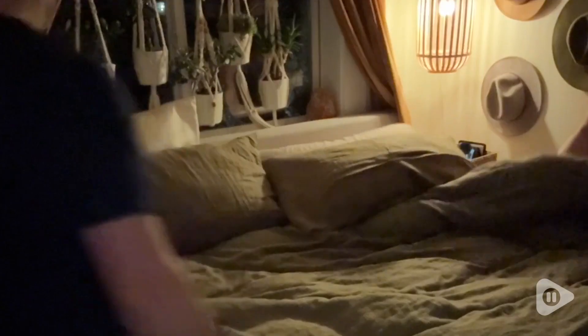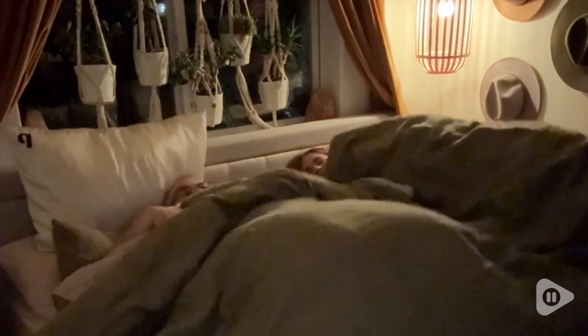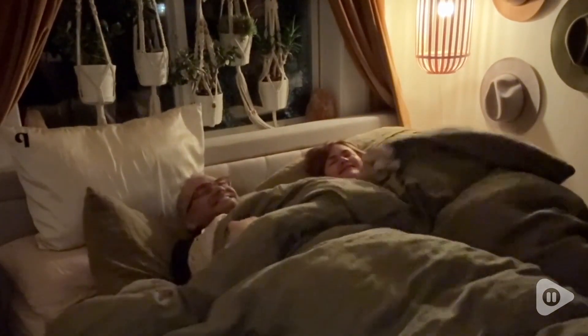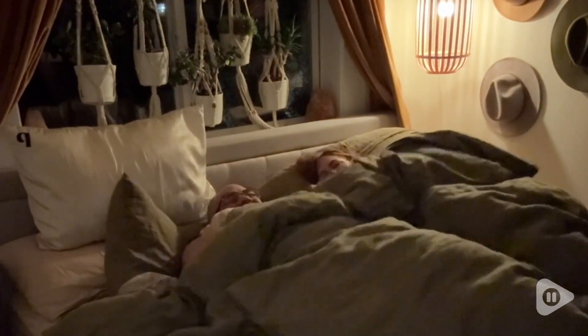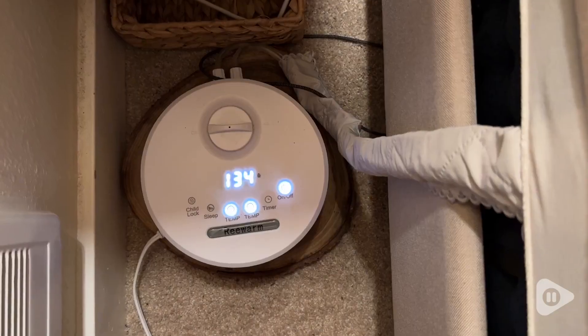We live in an over-100-year-old historic home. It has no ductwork upstairs, which means it's hot up here in the summer and freezing in the winter. By utilizing this bed warming device, we're able to reduce our power consumption while staying cozy and comfortable all night long.